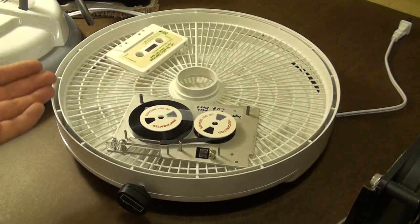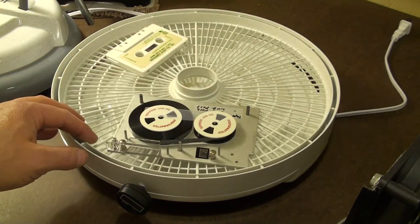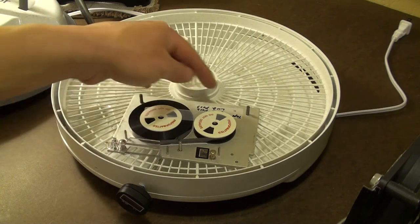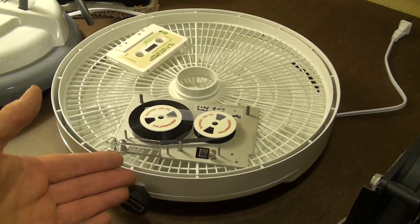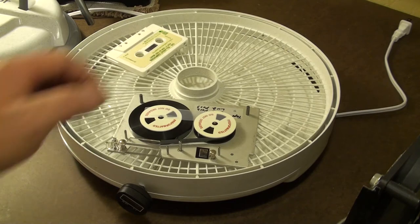I have another video that talks about how I change these tension bands — an original and an improved version — so you can see how relatively easy it is to put them back on after the tape has been baked.